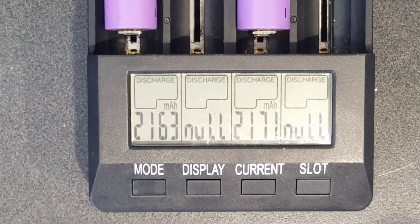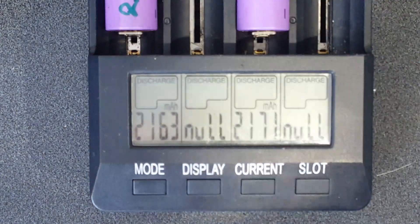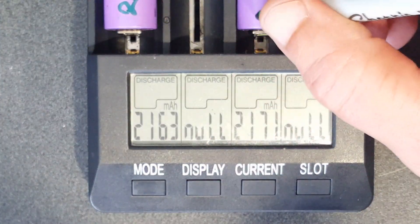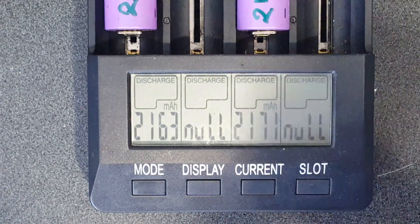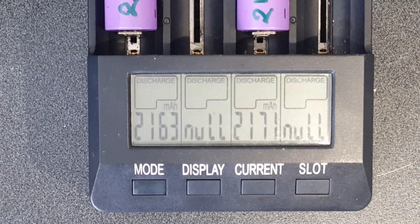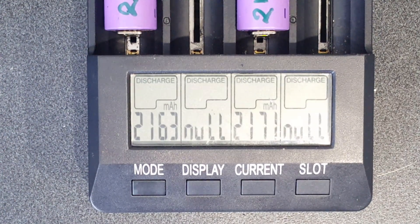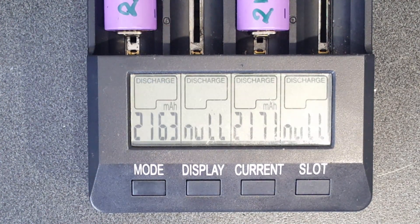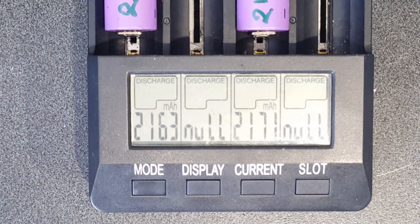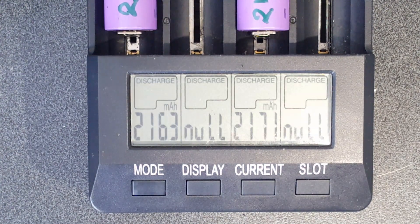The first one is 2163 milliamps and the other one is 2171, so those are definitely usable. What you do is write the number on them - 2163 for the first one and 2171 - and then you have to fully charge them again. Once they're fully charged, put them somewhere safe to the side and leave them for two to four weeks. Then when you test them with a multimeter, if they've dropped in voltage then they're self-discharging and they're not worth using, so send them to the recyclers. But I'm pretty happy with that.